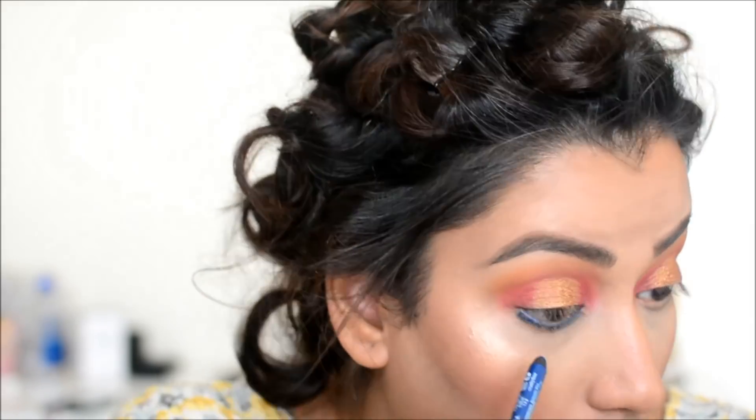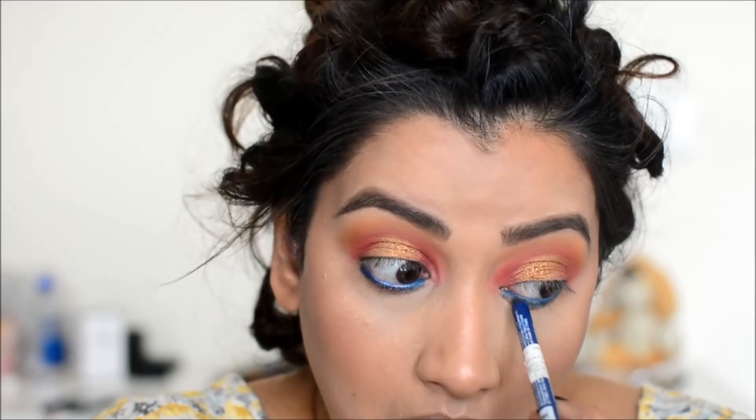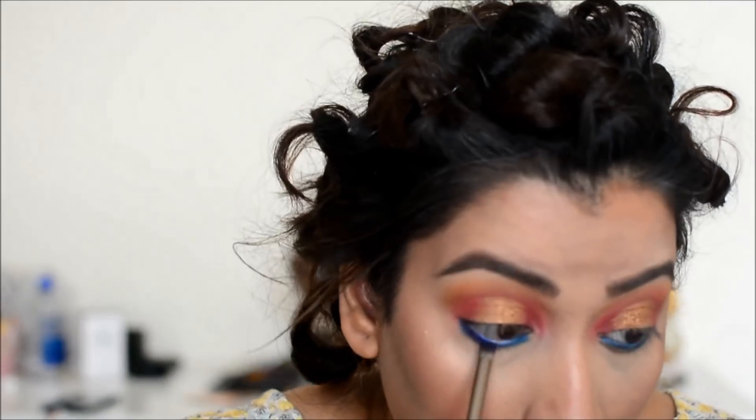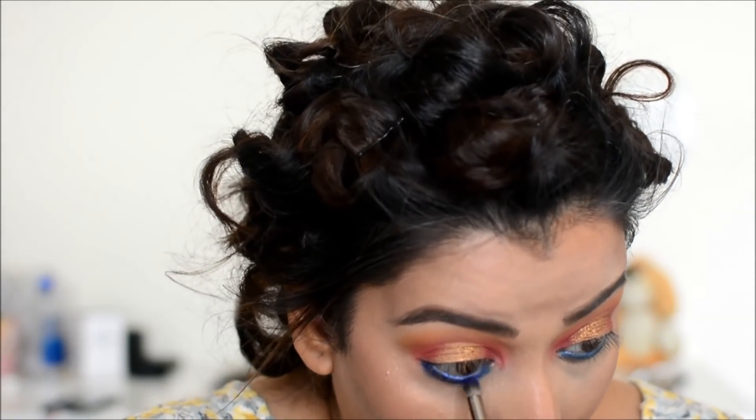This is NYX blue liner. My dress is blue and pink, so I have chosen this blue color. You can also add a pop of color like this.